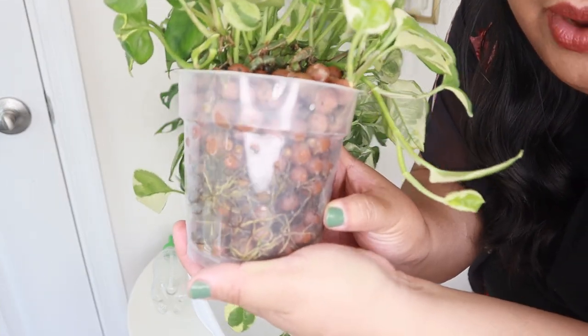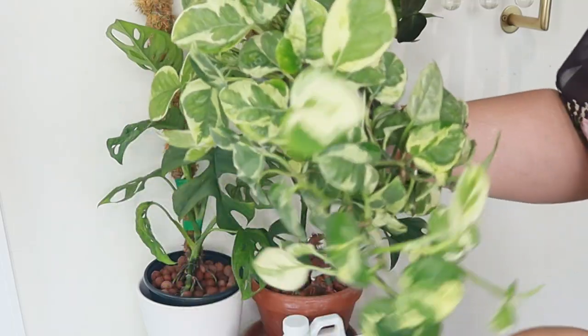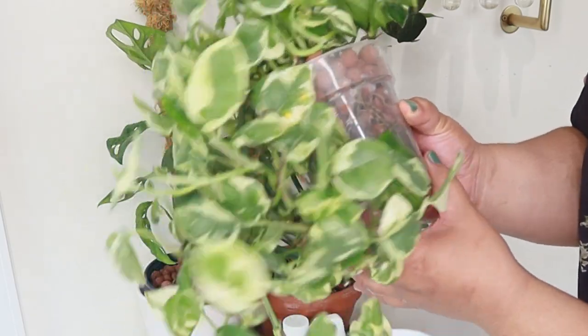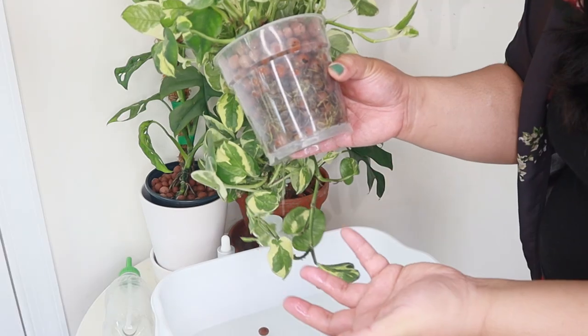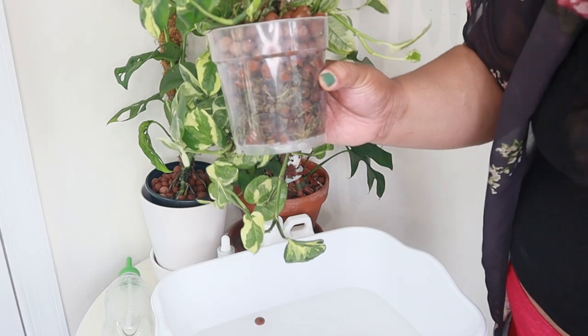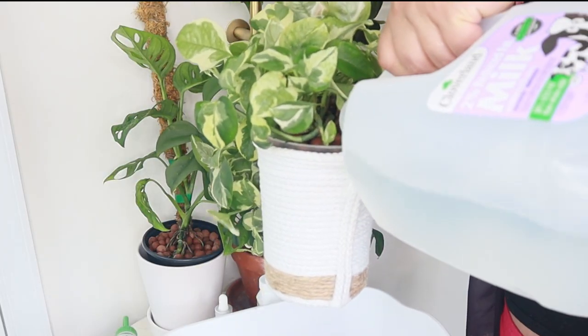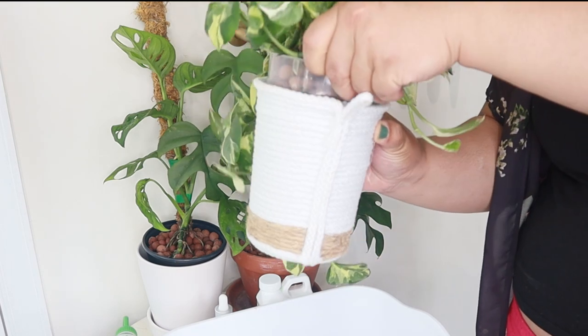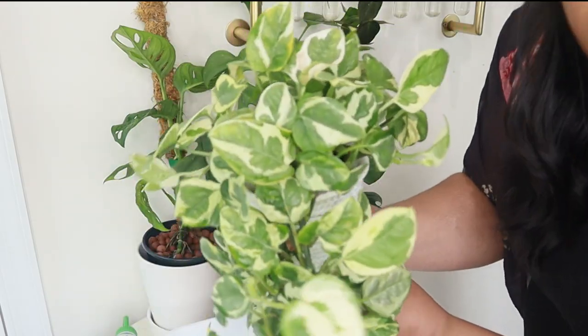I can actually see some root rot in this one. I'm not going to take it out because I don't see any manifestation of the root rot in the plant itself, so I think it will be okay. But if you see root rot, you should deal with it — do not wait for it to affect your plants. Right now I'm just leaving it be. I'll put it back in the cache pot and add some water, making sure the water level is correct.